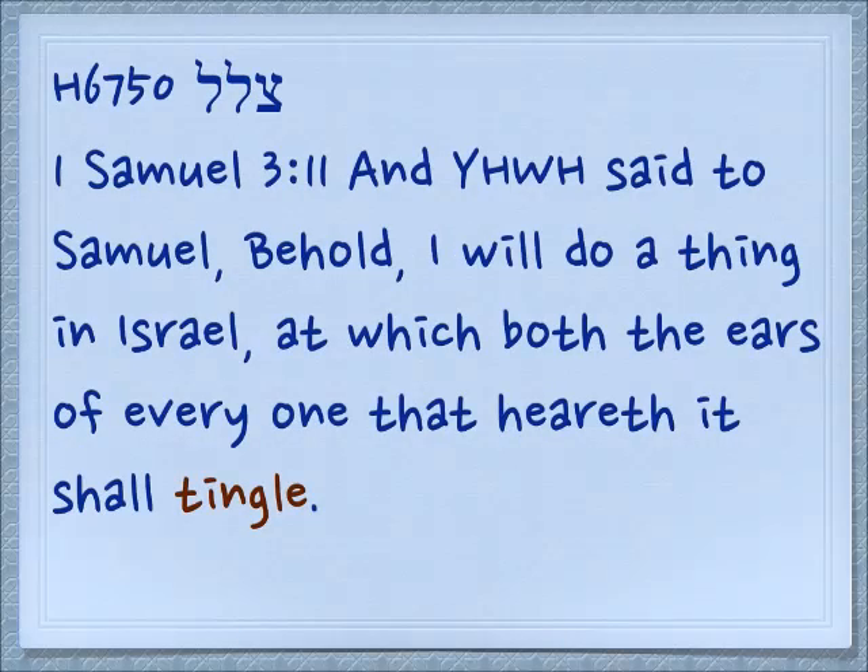Tzalal in 1 Samuel 3:11: 'And Yehovah said to Samuel, Behold, I will do a thing in Israel at which both the ears of everyone that heareth it shall tingle.' Tingling is a physical sensation, but it's like something that keeps coming back on itself — it keeps repeating itself.